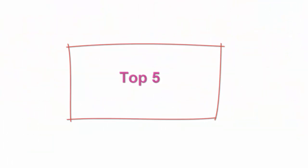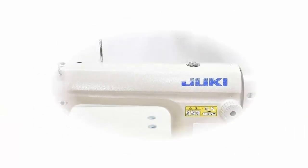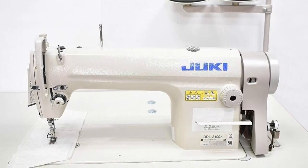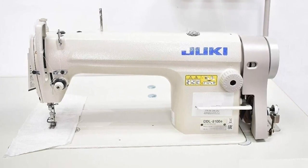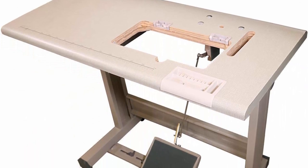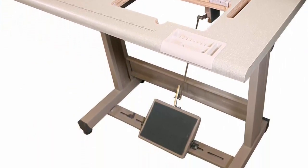Top 5. Industrial Sewing Machine Juki DDL-8010. Sewing machines have come a long way since their invention, and Brother is one of the leading brands in the industry. In this review, we will take a closer look at the Brother Sewing & Quilting Machine, a versatile machine that caters to both the beginner and advanced sewer. The Brother Sewing & Quilting Machine boasts a sleek, modern design with a white and blue color scheme. The machine has a wide table that provides ample space for quilting projects and large sewing projects.